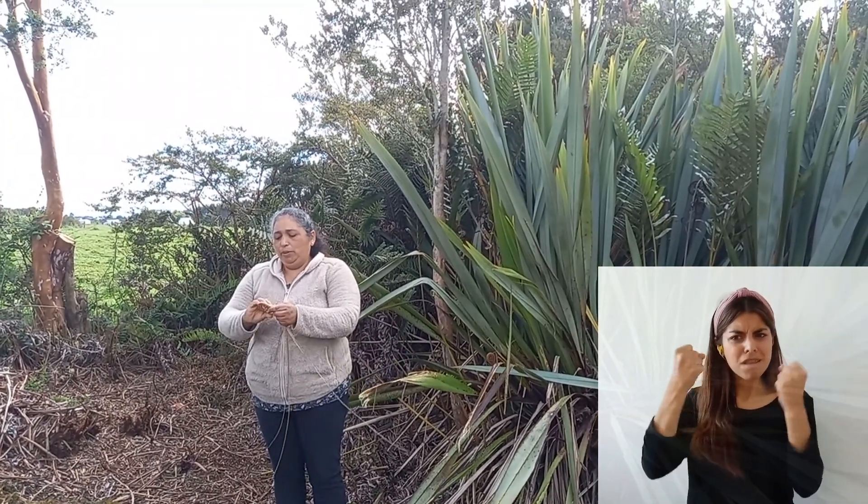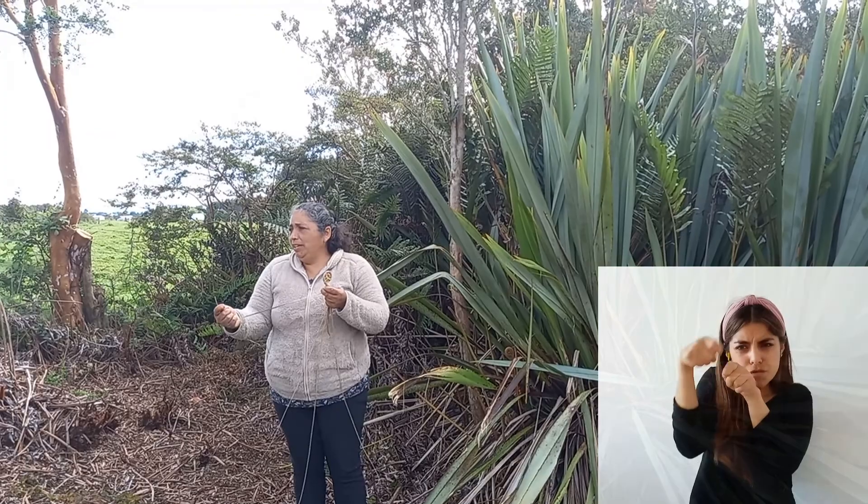Estas fueron introducidas en Chiloé. Las trajeron los españoles para hacer cercos. Así que no son de acá nativas. Y antes los antiguos las ocupaban para amarrar el trigo. Hacían canastos para abariscar igual y para amarrar el trigo cuando cosechaban. Porque son muy firmes. Hacían igual para los sallos, esos que hacían para los botes. Hacían lienzas para pescar, porque es muy firme el material. No se corta tan fácil, mucha resistencia.